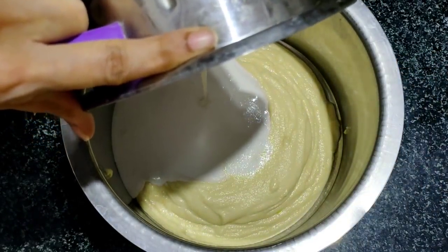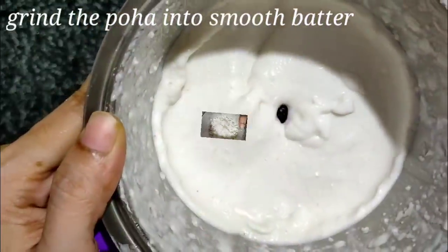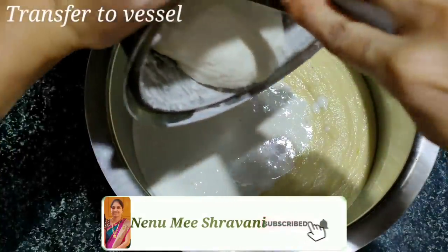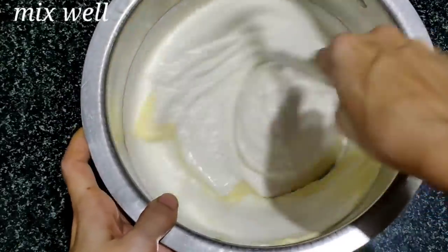Mix the batter to a smooth base for 100%. I want to make this batter soft, and I want to prepare the red sauce. The rice batter needs to be soaked and the cooking sauce prepared for about 3 hours.